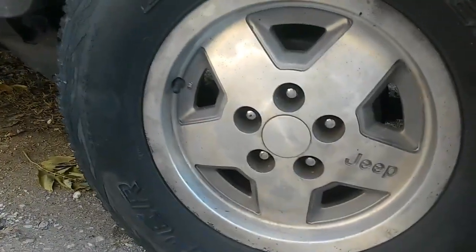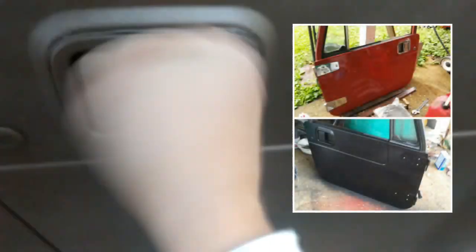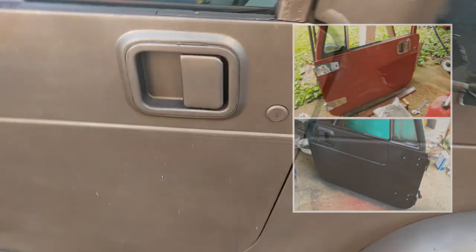These are Jeep wheels from the 80s. There would be some stepsides with trim right here, but I need to address some issues on this side — some welding needs to be done first. This is the fancy trim for them. MacGyver's Jeep has the paddle handle, not the lever handle. This is a CJ-style door, also used on the YJs.